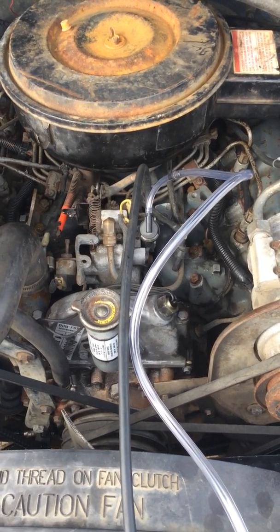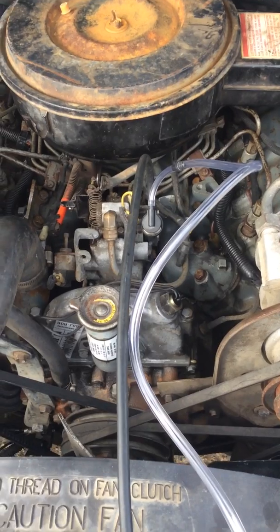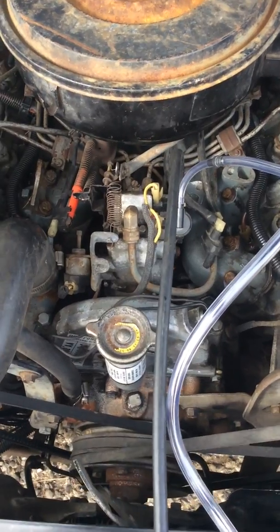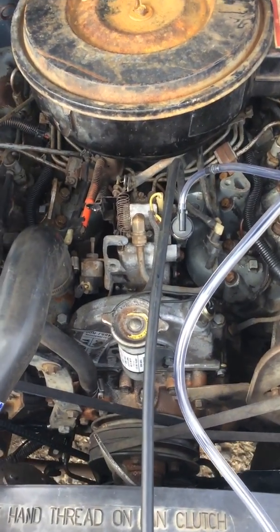1985 F-250 6.9 — adjusting the VRV valve, the vacuum regulator valve. This is what the service manual says. I couldn't find it online, so here we go.